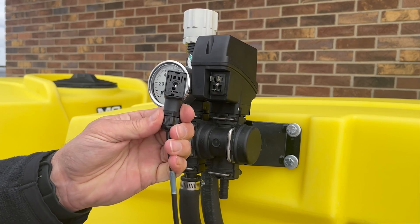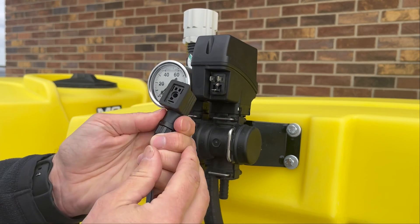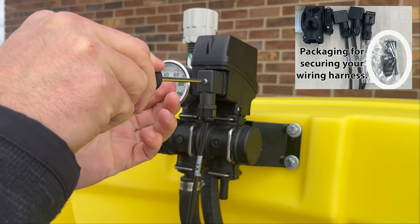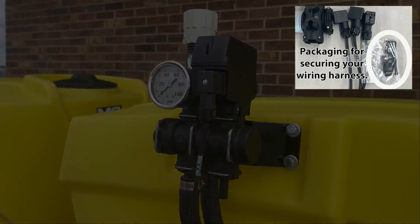Next, you will want to hook up your wiring harness. Your kit includes packaging for securing your wiring harness in place. After removing the protective cover and connecting your wiring harness, use these items to make sure the harness remains secure and connected to the valve.